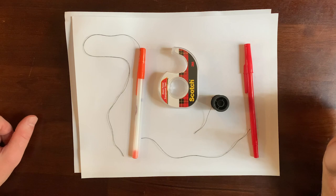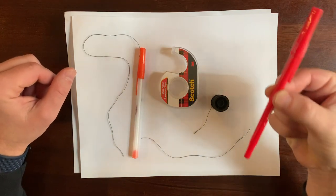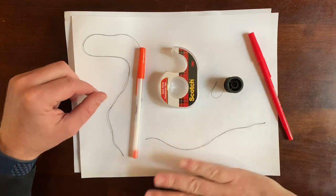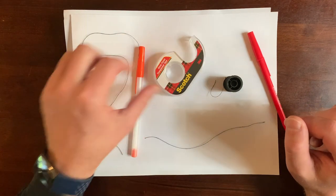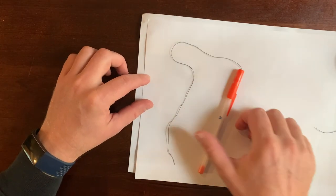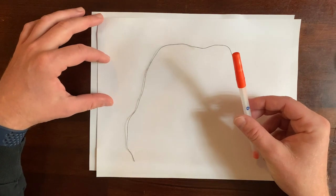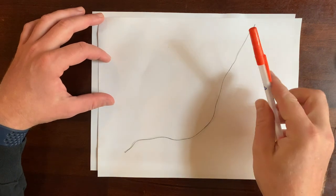For the first tool, the supplies we need are a pen or a pencil and some thread. We're gonna cut a piece that's just about as long as our hand — doesn't have to be too long — and then a little piece of tape to attach it. Because the thread is so light, the wind can move it very, very easily. We'll hold it up in the wind and it'll tell us which way the wind is blowing.